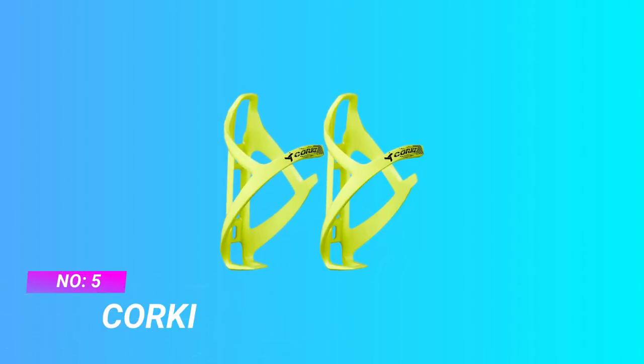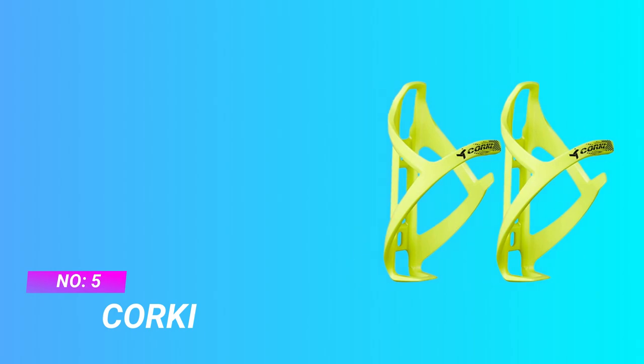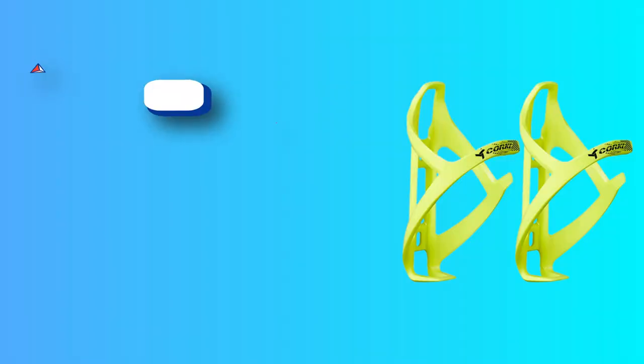Number 5: Corki MTB Water Bottle Cage. The number one thing a water bottle cage needs to be is secure. When riding single track trails and hitting berms, your water bottle must not fall out — this applies to road riding at 20–30 miles per hour as well. To ensure a secure hold, Corki Cycles designed the cage using a side entry mechanism, greatly reducing the chance of the bottle falling out over bumps.